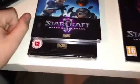I'll pull this one out now. So this is actually a CD — this is the soundtrack to StarCraft: Heart of the Swarm, which I think is going to be freaking awesome. I'll probably put this on iTunes or something and start listening to that.